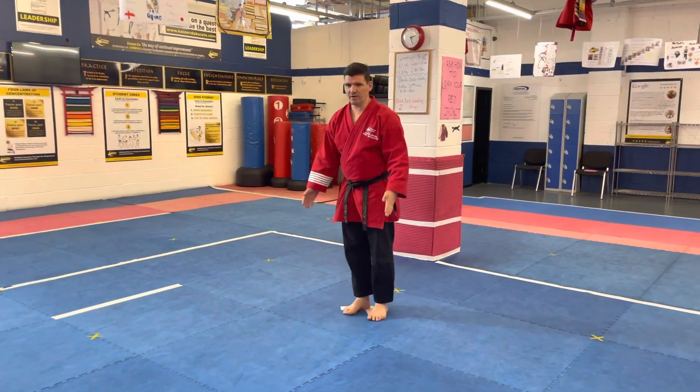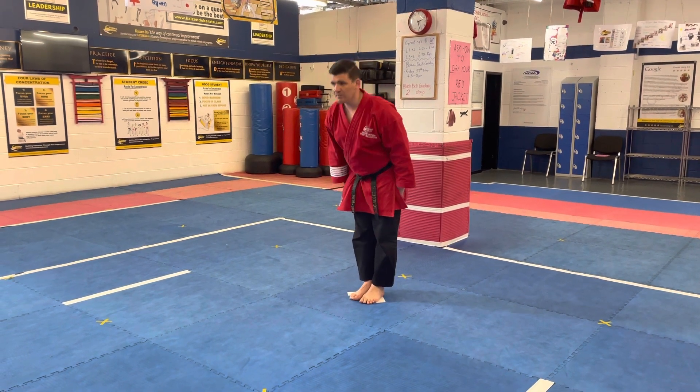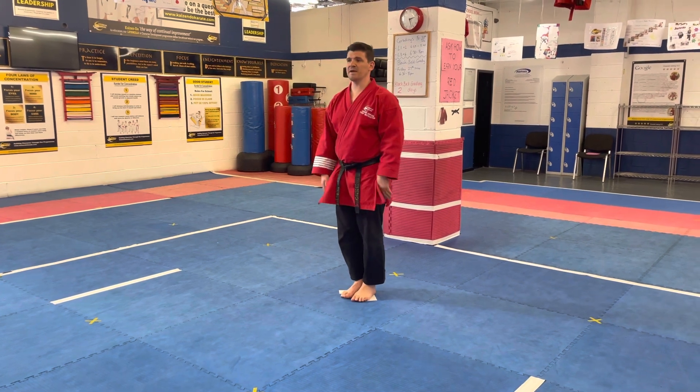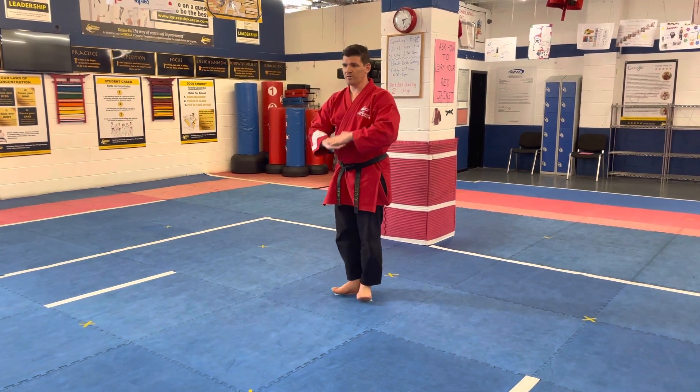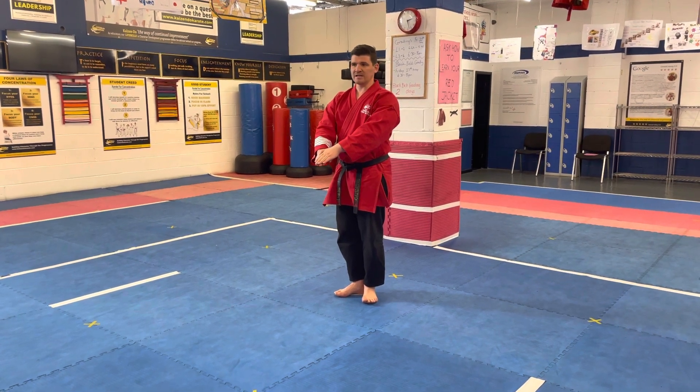As always with all your Katas, especially Pinan Katas, hands by your side, feet together, nice and simple — basic stuff. Fingertip position, good V-shape there with your feet, and then Pinan Godan Sensei.